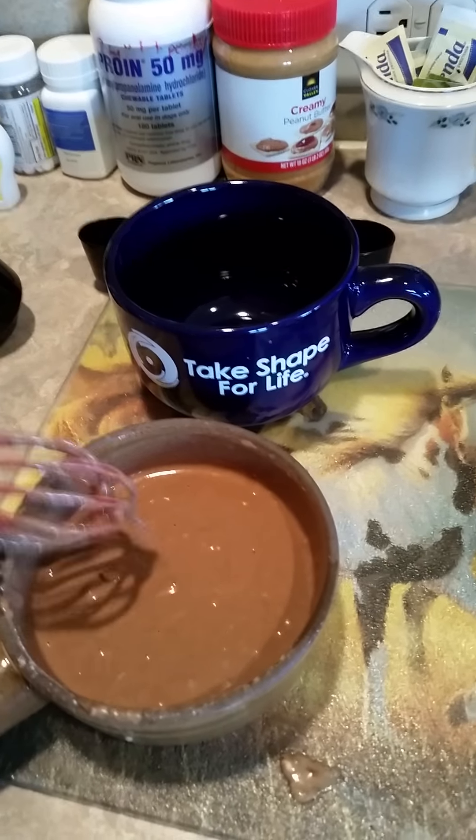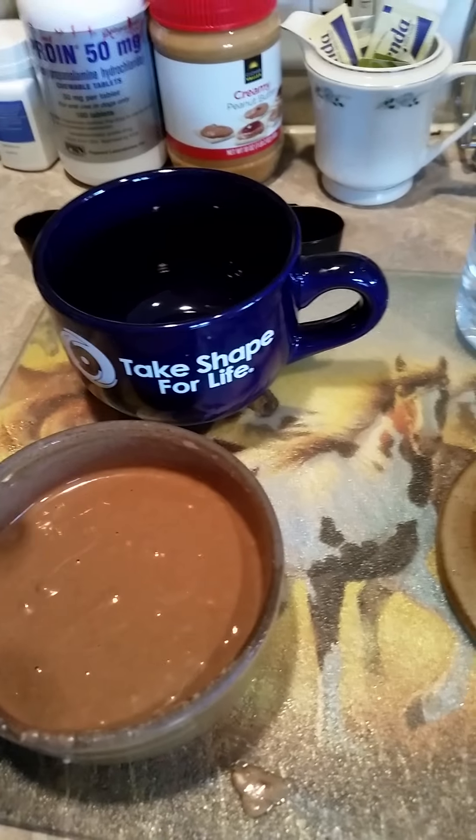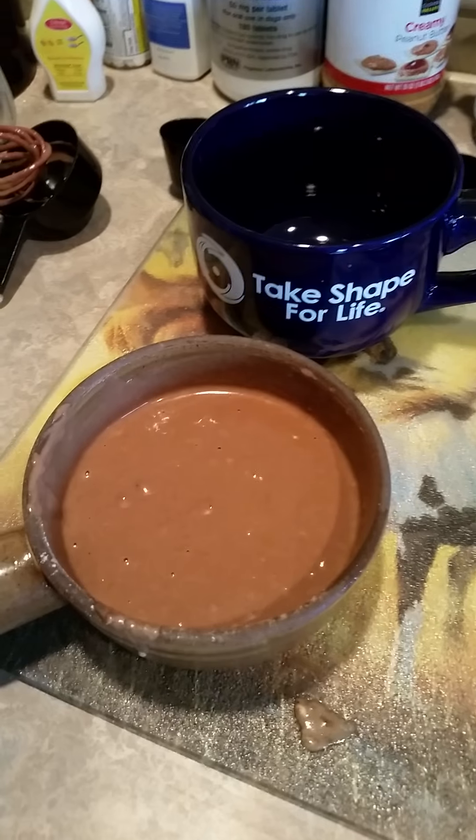Now we're going to put it in the microwave for about two minutes and it's going to come out kind of like a cake — a little bit of a moist cake. So we'll see, we'll check it out.